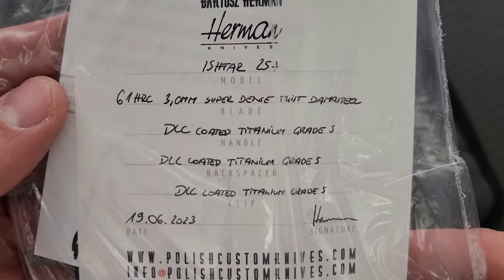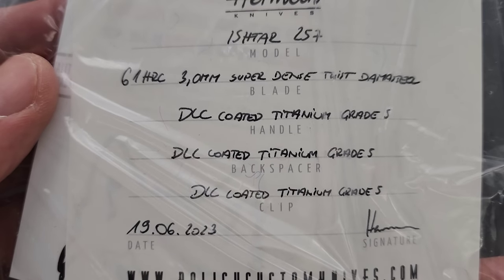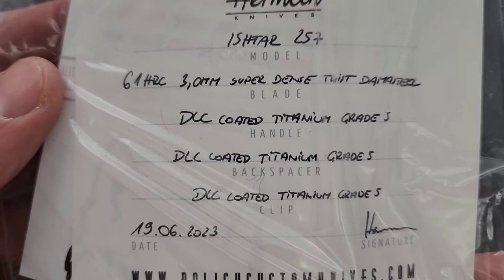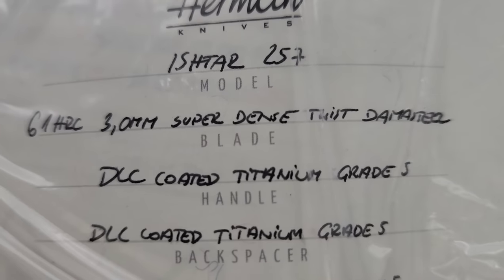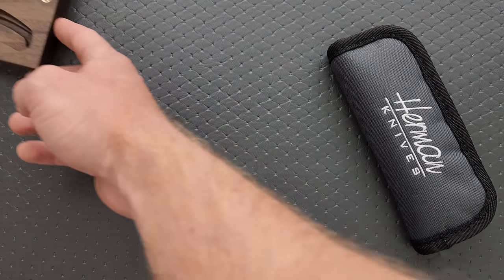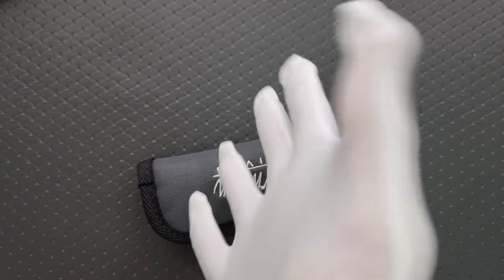What do we have here? We have an Ishtar, number 25 in this series, DLC-coated titanium — that's the handle, backspacer, clip — and super dense twist Damasteel. Oh boy, let's find out what this crazy thing looks like. You know what, I'm going to put gloves on. I think that's the right thing to do. Hold on, give me a second.